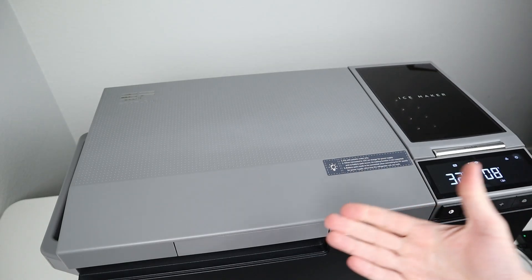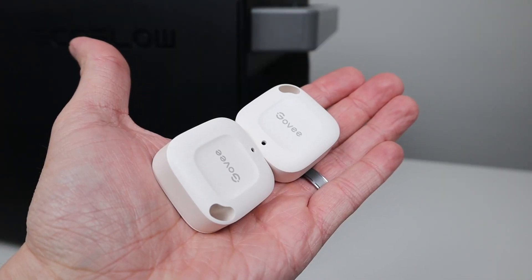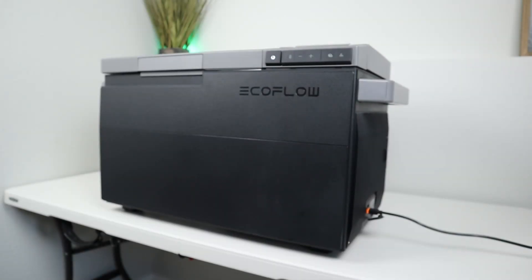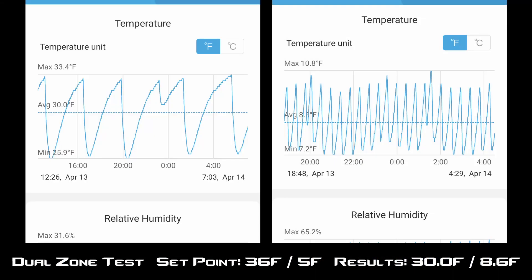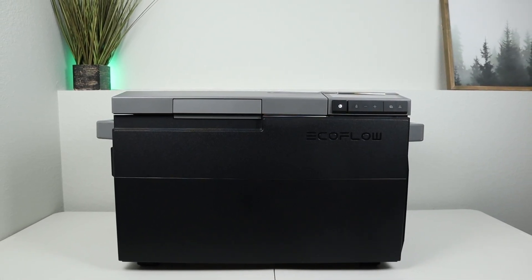Another test I like to run is to verify that the internal temperature is accurate to the set point. I used two wireless Bluetooth thermometers to track what was going on inside the fridge. In the first test, set as a single zone at 36°F, after 24 hours the average temperature was 33.3°F — fairly accurate. In the dual zone test with set points at 36°F and 5°F, after 24 hours the results were 30°F and 8.6°F — a little off. I'd hope EcoFlow can release a future firmware update to improve temperature accuracy when running as a dual zone.